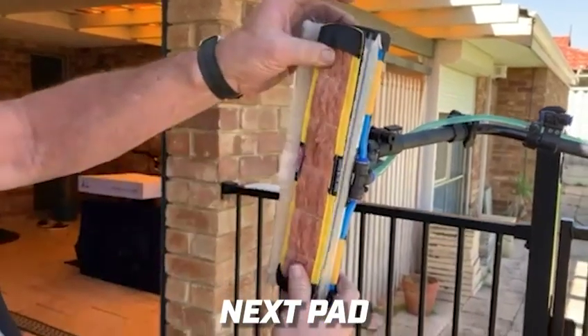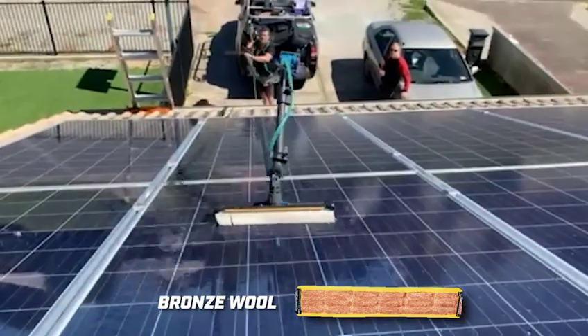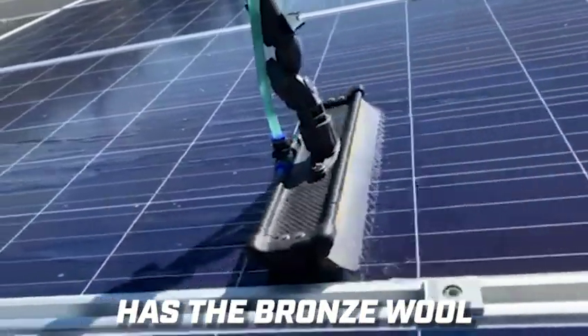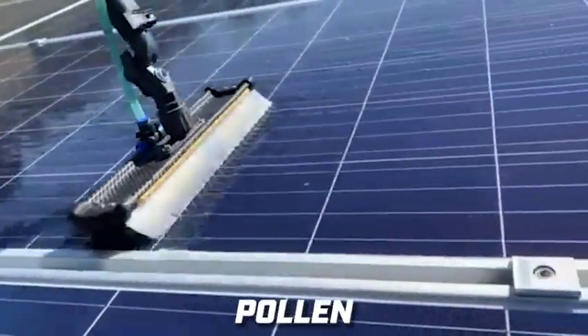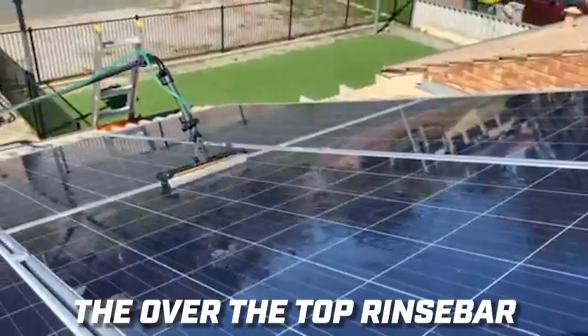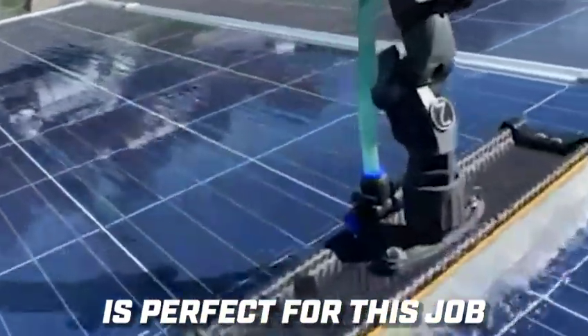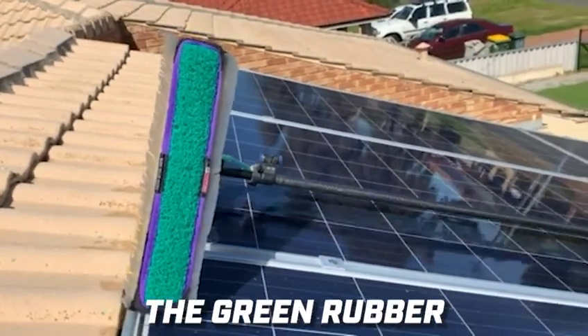Next pad: the bronze wool. This panel has the bronze wool — as you can see it's dirty with bee poo and pollen. The over-the-top rinse bar is perfect for this job.